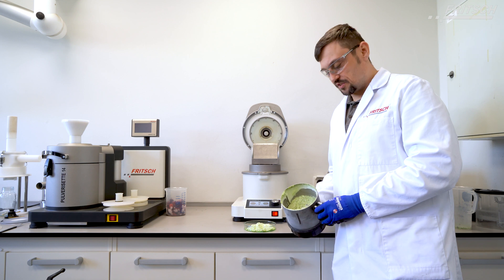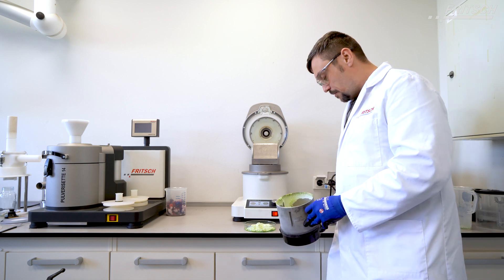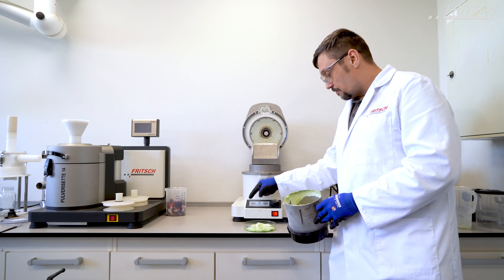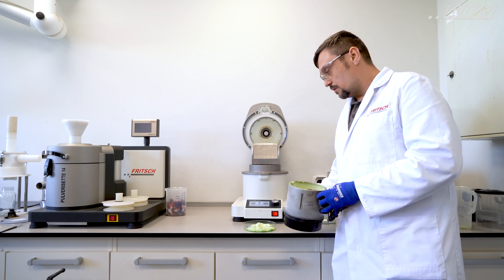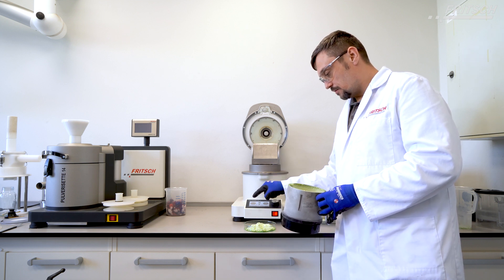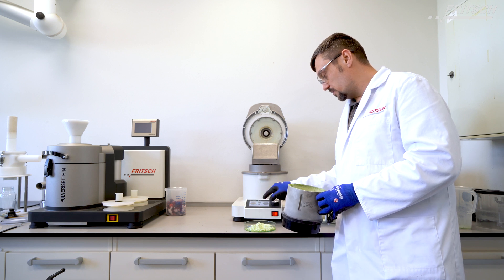For a more homogeneous result, it is possible to repeat the whole step again with the cryo mill and let it run for several seconds at 10,000 RPM. The most effective grinding method is full speed — 10,000 RPM — for a few seconds, then stop.